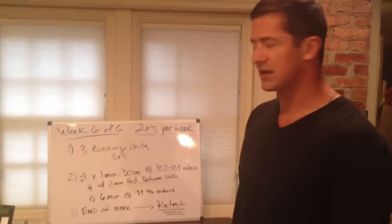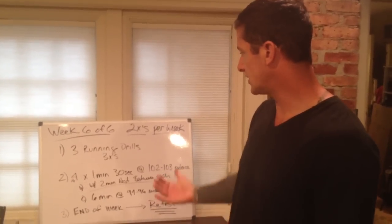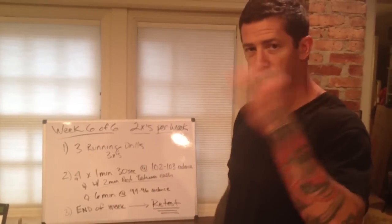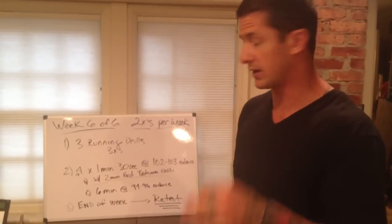Last part: six minutes at a 94 to 96 cadence. Pretty simple — twice through. You should understand all of this pretty well at this point.